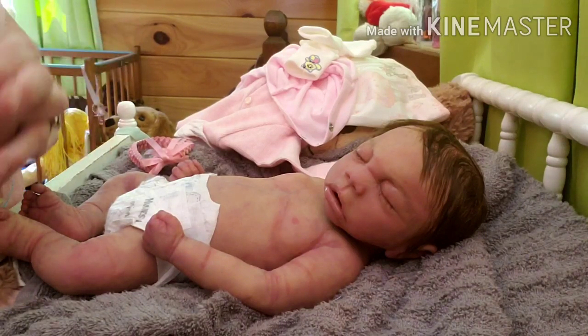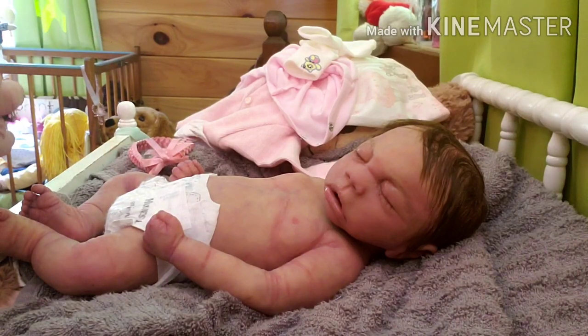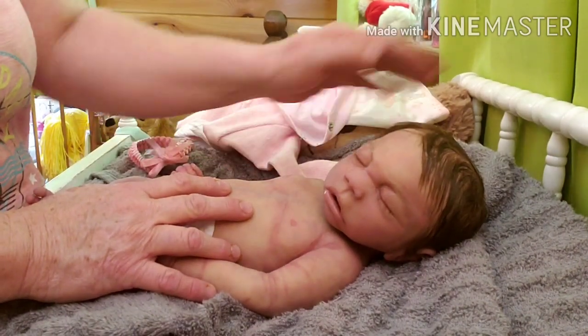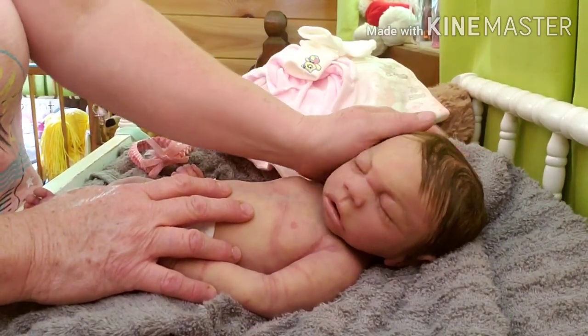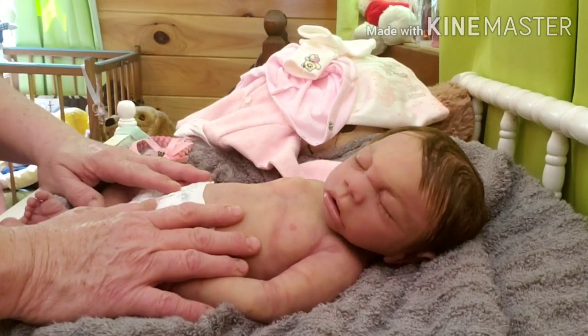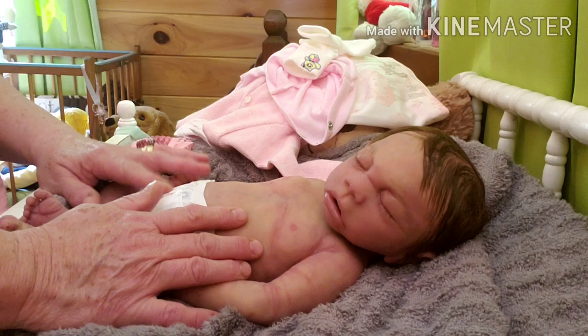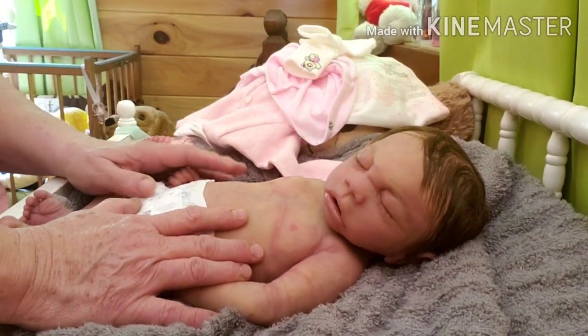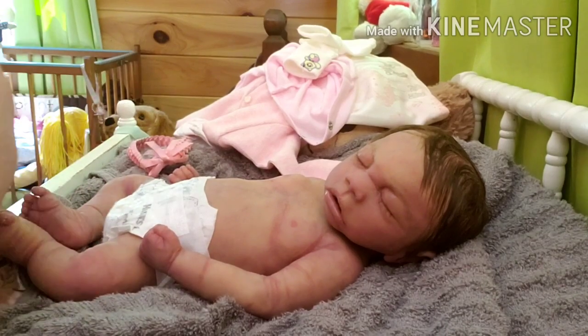Hello everyone. Welcome back to the nursery. My name is Vicki. This is the Joy baby I just finished. She is a full bodied silicone baby done in the super soft blend silicone. She was sculpted by Helen Connors, poured by Tracy Harrington, and painted and rooted by me.